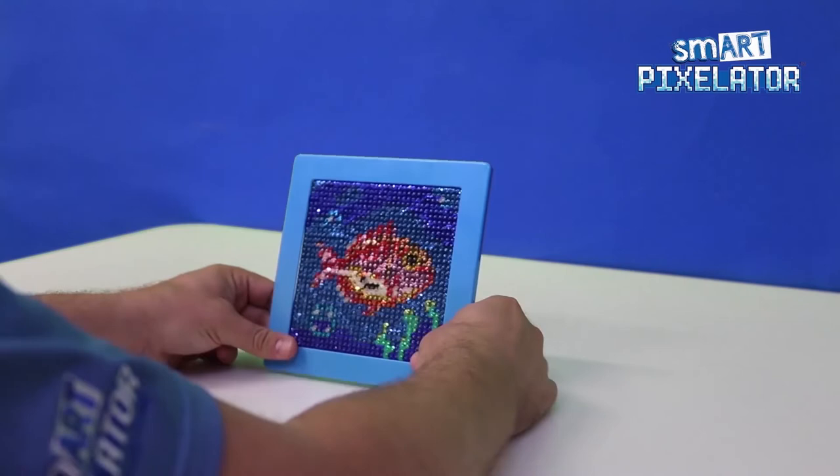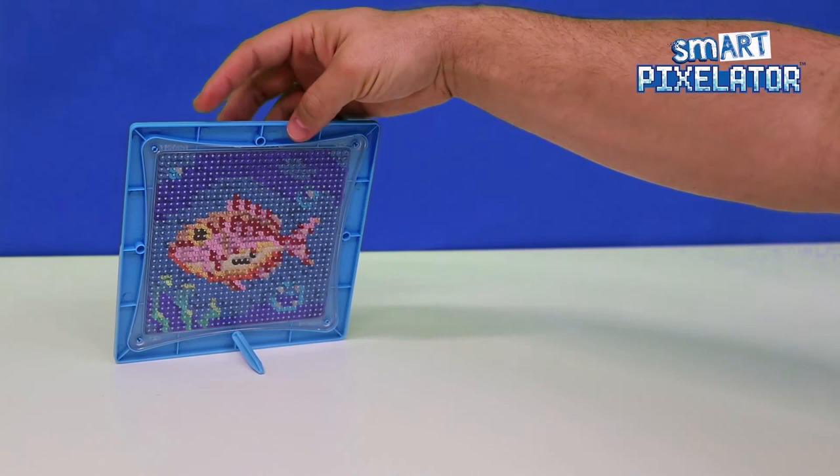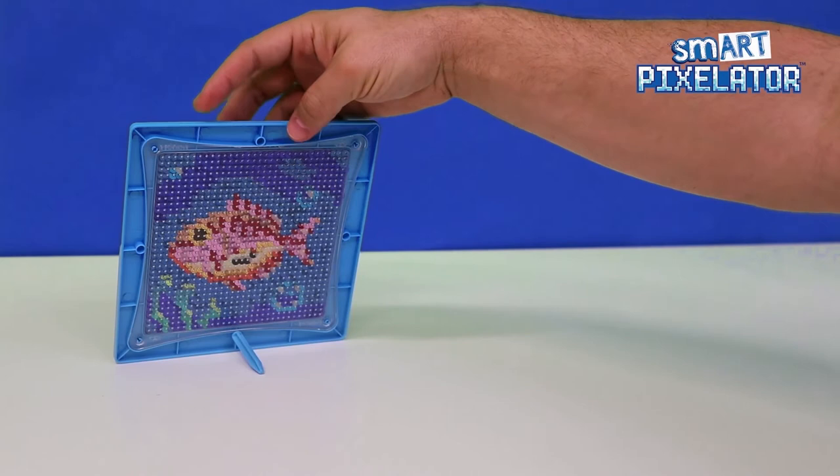The frame is reusable. That's it! We just created our first SmartPixel Sequins creation using the SmartPixelator device and app. Make sure to check out our other videos to learn more. Happy pixelating!